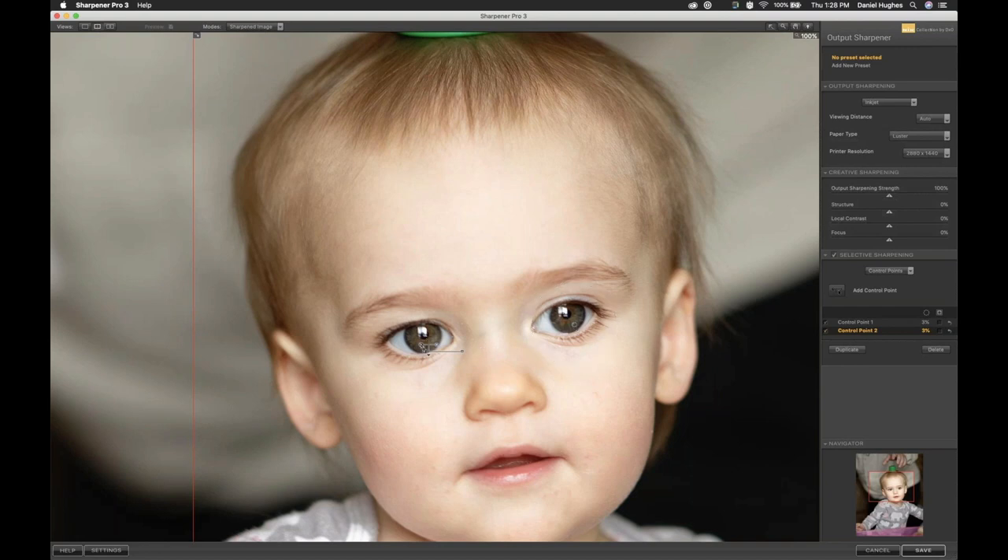I duplicated that control point. To show how to do that: hold the Option key on Mac or Alt on PC, click on the control point, and drag it away — Option-click and drag. I want to make sure I put the control point on an average color and tone in her eye. If I place it on her forehead, I'm not going to be sharpening her eye — the control point looks for that skin tone inside the circle and attempts to sharpen that. In this case I don't want that.